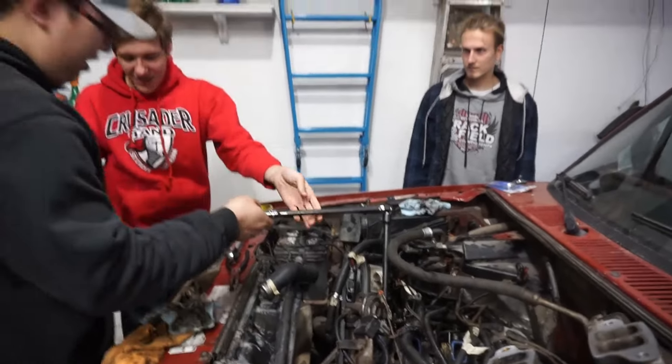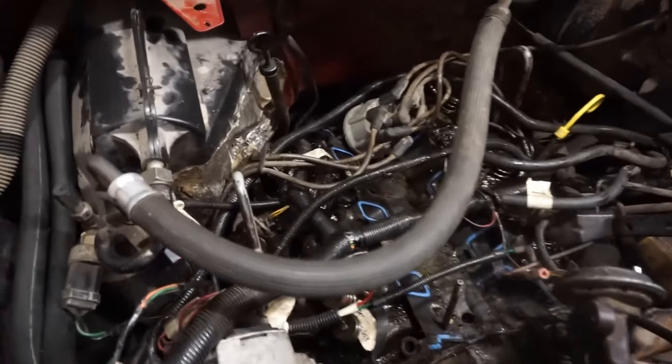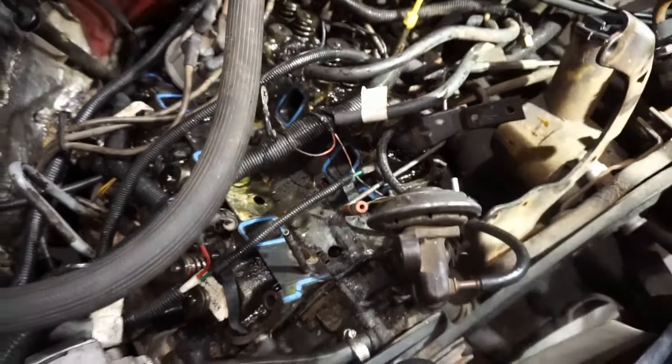Take this off here. This is where the coolant flows through. The seal is — yuck. The head bolts are almost off. We have like two left, and one of them has oil baked into the head of the bolt, so we can't really get it off. It's kind of a struggle, so we're just trying to clean it out.